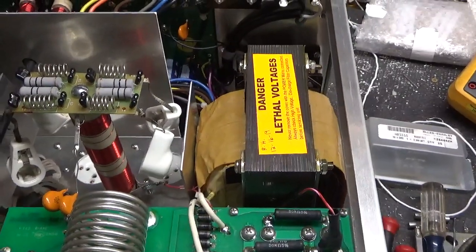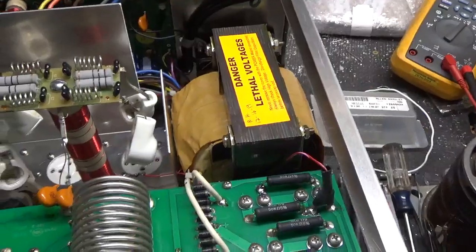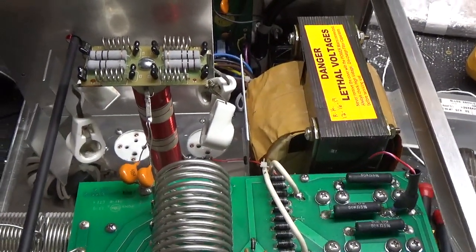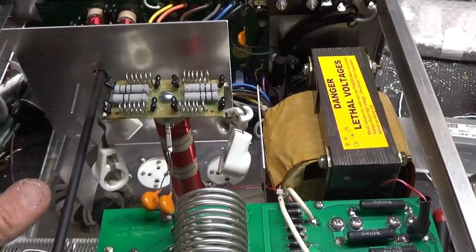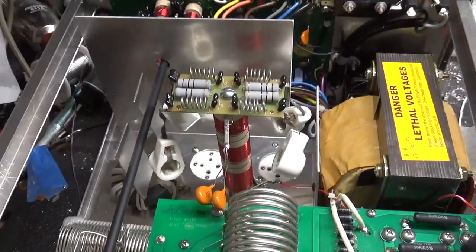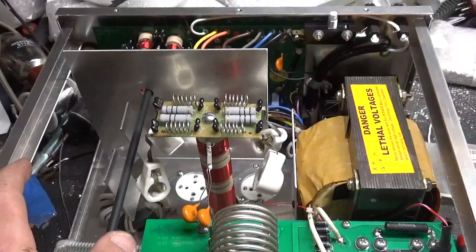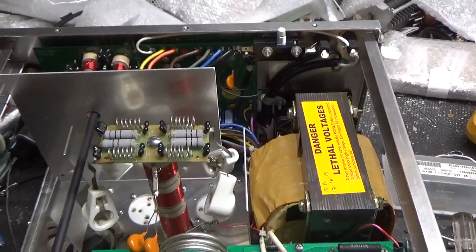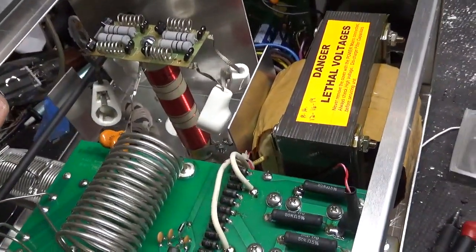This thing is ready to rock and roll — ready to go. Got a new set of Pentalab tubes. Awesome company — 572s. Whenever I get one of these in, I'll only work on it if the person's willing to use 572s. The 811s, in my experience, have just had too many problems. The 572s have a higher plate dissipation — just a better tube.